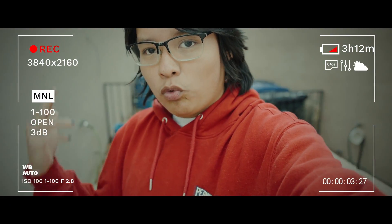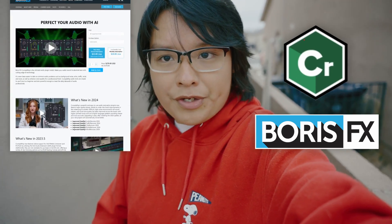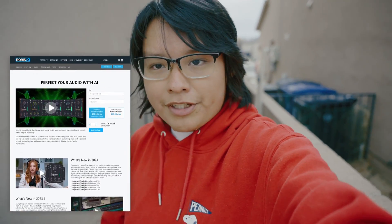What's up guys, welcome back to the video. As you can see, I am in the worst possible recording environment — I'm in the war zone right now. Just kidding, I edited those sound effects in. But the audio still isn't even that good. Nevertheless, this video is about CrumplePop, which is Boris FX's brand new audio restoration program. I'm going to be experimenting with it in different recording environments to see how it works.